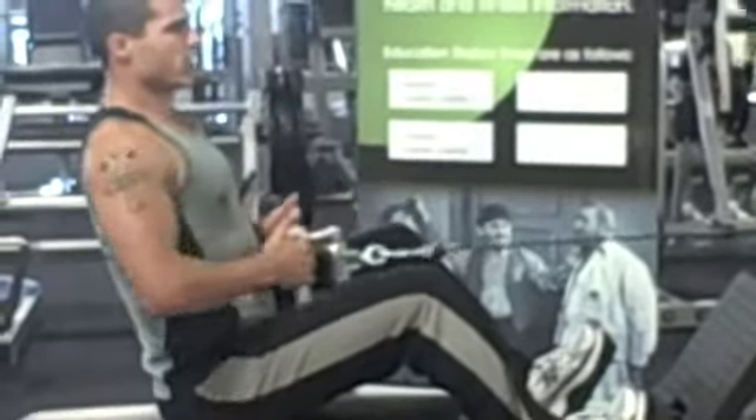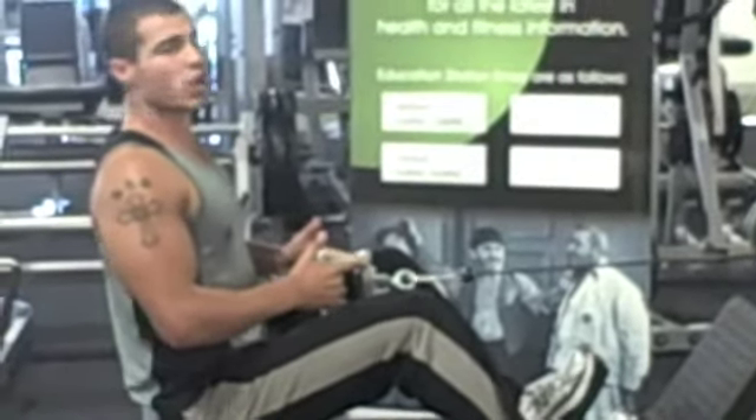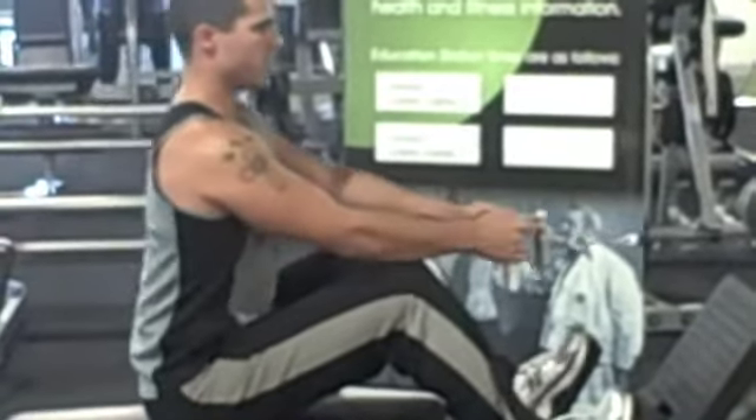I'm going to pull it into your body, contracting the shoulder blades nice and tight, keeping your back straight, keeping your abs tight, coming straight back down. Elbows towards the torso, coming straight back there.